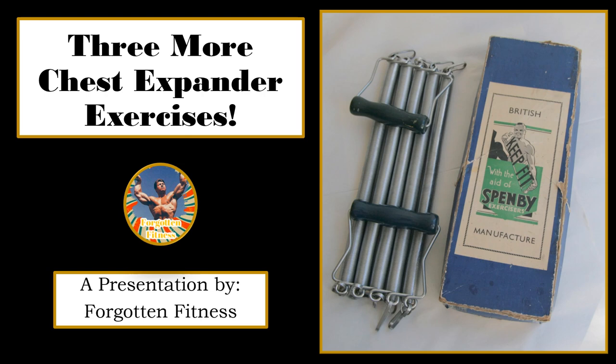If you have not seen my first video on the chest expander, I would highly recommend you watch it. I go over the history of the exercise implement as well as three of my favorite exercises. This video is just showing you three more that I commonly use in my workout routine. If you have any questions, comments, or concerns about any of these exercises, please leave them in the comment section below. I hope you all enjoy this video.